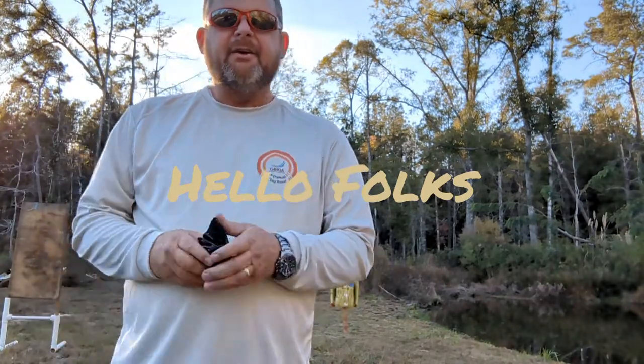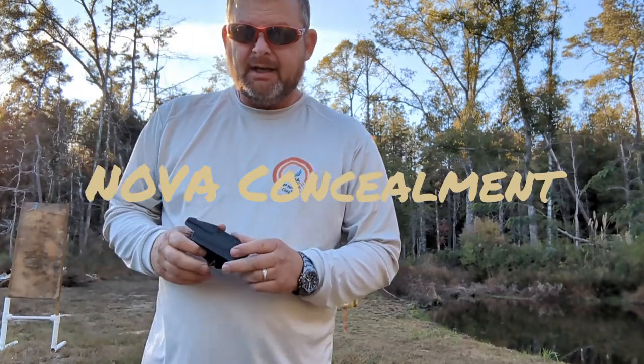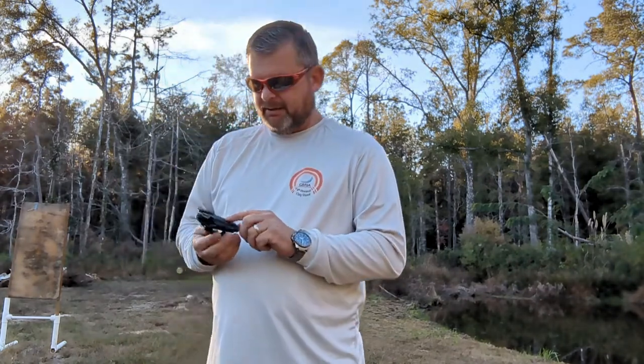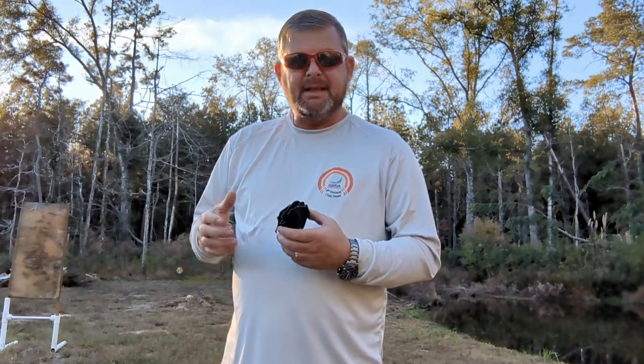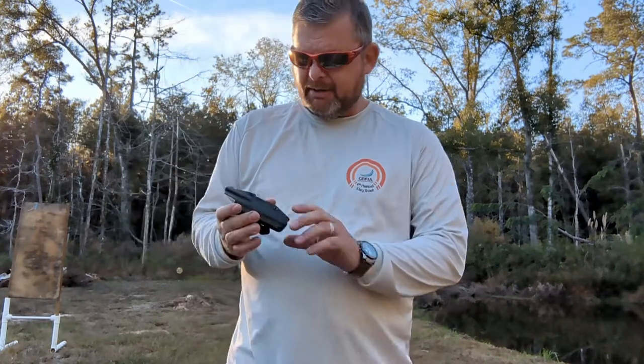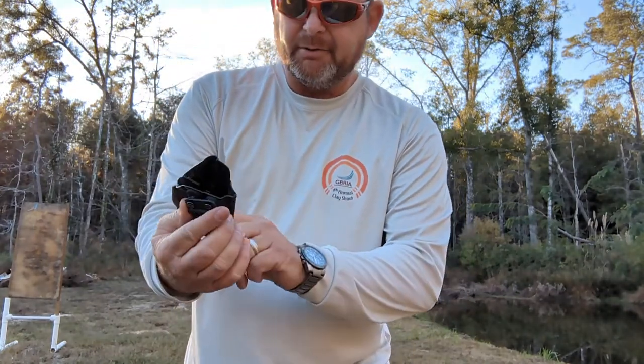Hello guys, welcome to another video. Today we're going to be talking about concealment holsters. I just picked this one up from Nova Concealment — it's a very good company. They do a lot of gun shows in Louisiana, I think Mississippi, maybe Texas. You can contact them on Facebook: Nova Concealment. Check them out.